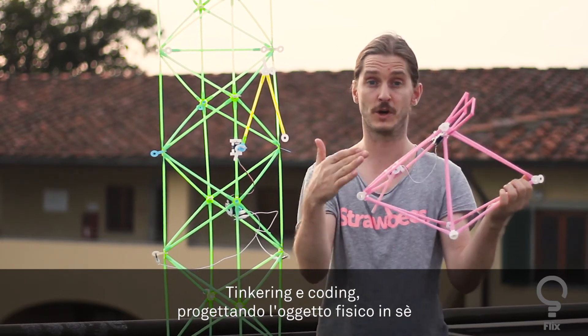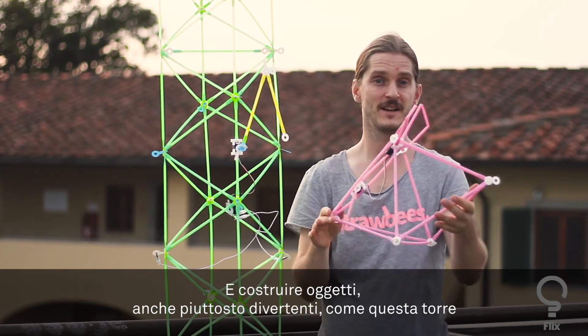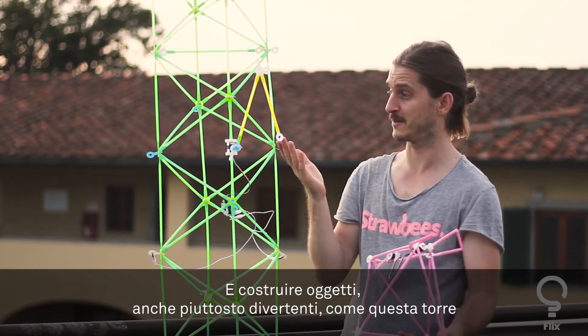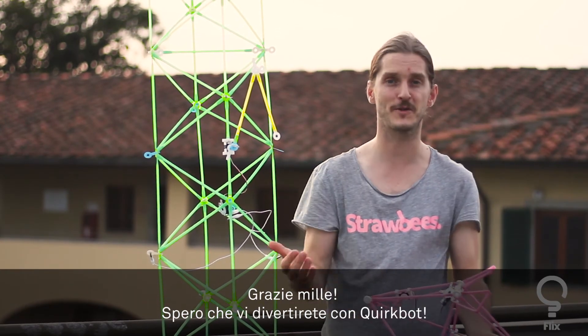That's what it's all about: tinkering with code or with the physical object itself, and making things that are either fun, that look creative, or that you can walk around with. Thank you very much.